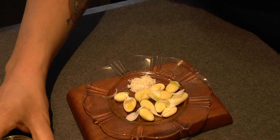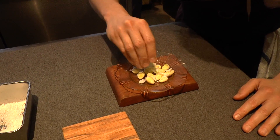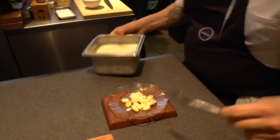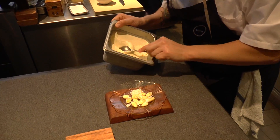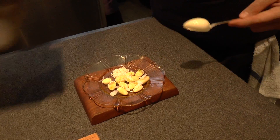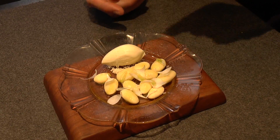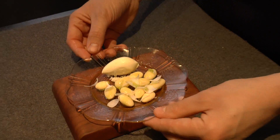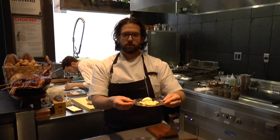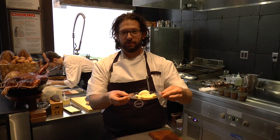We're going to finish with a little bit of salt, and then finish with a little bit of white chocolate. So — almonds, coconut, olive oil, white chocolate, at least for you here in the jam.